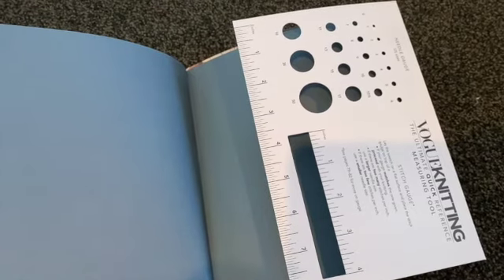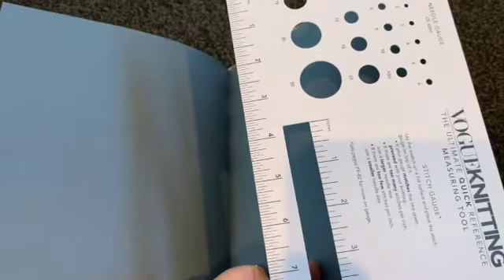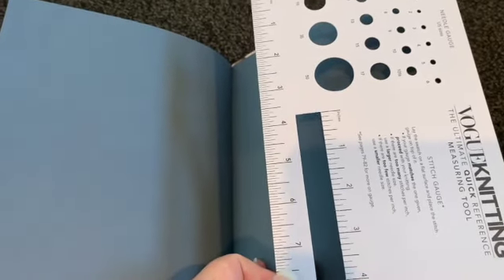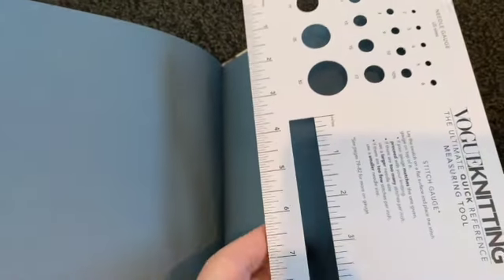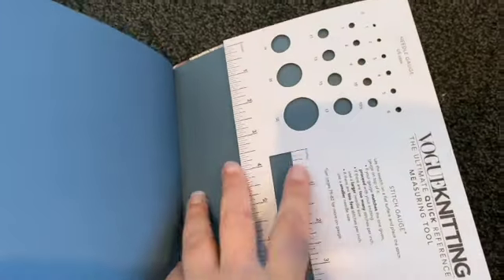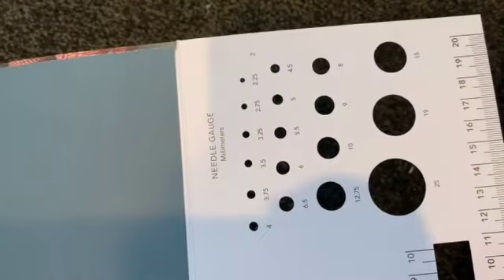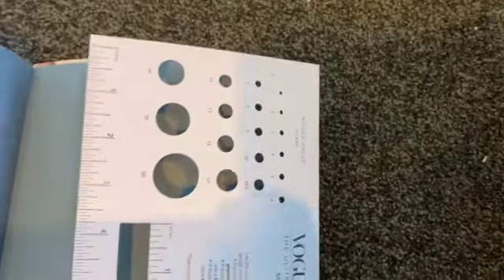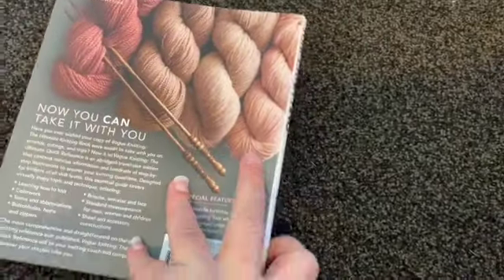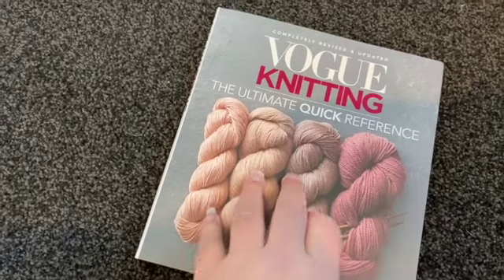It's particularly useful in its size, and even just this cardboard flap at the back — this quick reference guide — is so useful when you're doing gauging, or if your needles have worn to the point where the numbers have come off, or if you're using an American pattern but you've got metric needles and need to work out what the size is. For those of us in New Zealand, that's really useful because American patterns don't work well since we don't do imperial measurements.